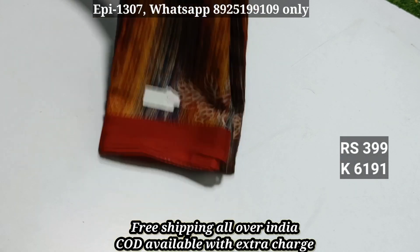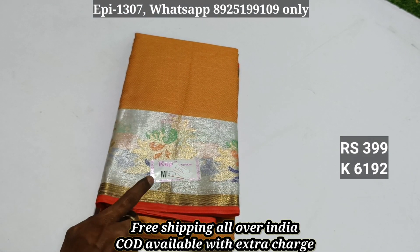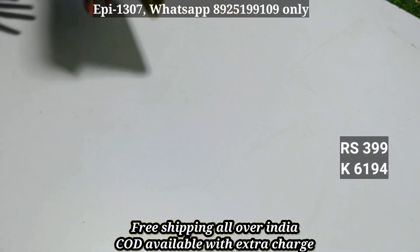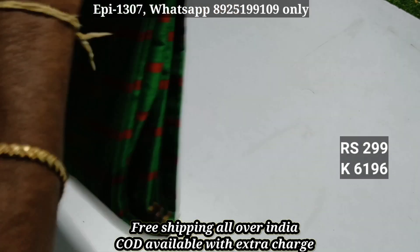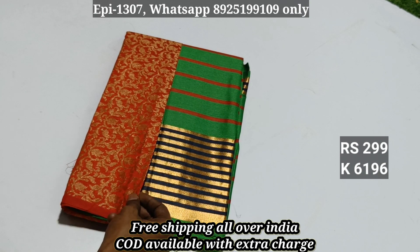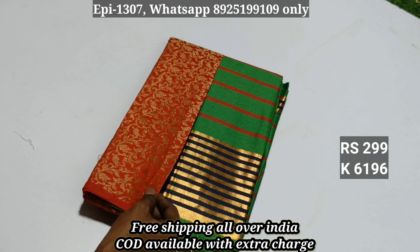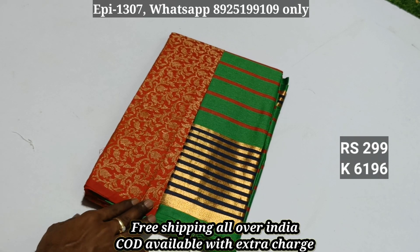Item 6191: you can use the potter coffers. Item 6192: inside price ₹399. Items 6194 and 6195: silk cotton material — you can use the jacquard blouse and the potter. Price is ₹410; blouse can be sold for ₹200 to ₹250.